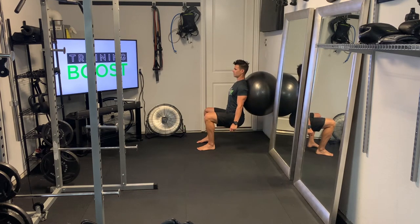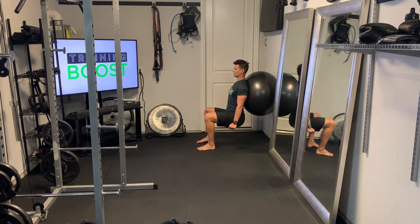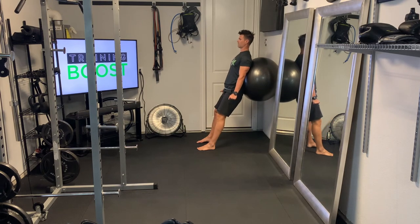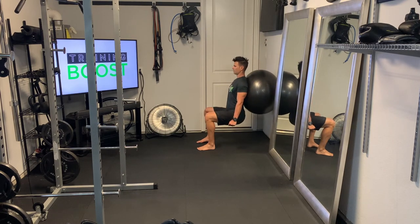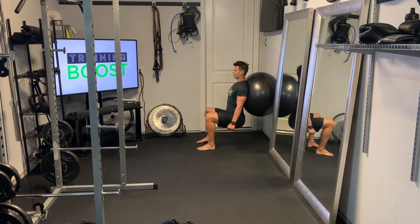So down, pause five seconds at the bottom, and then we're going to push the middle of the foot through the floor and squeeze those abs and glutes at the top. We'll also do our normal knee drive like we would on a regular squat — knees are driving out, generating some torque in the hips, and we push through the middle of the foot and squeeze those abs and glutes at the top.